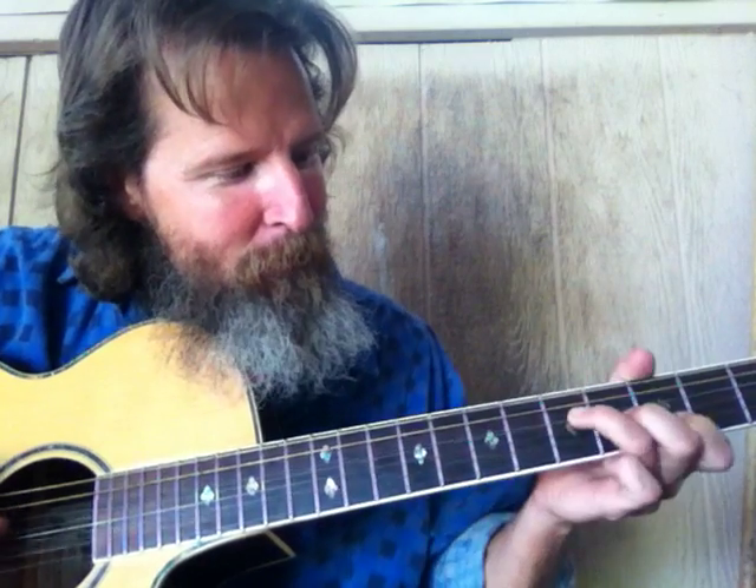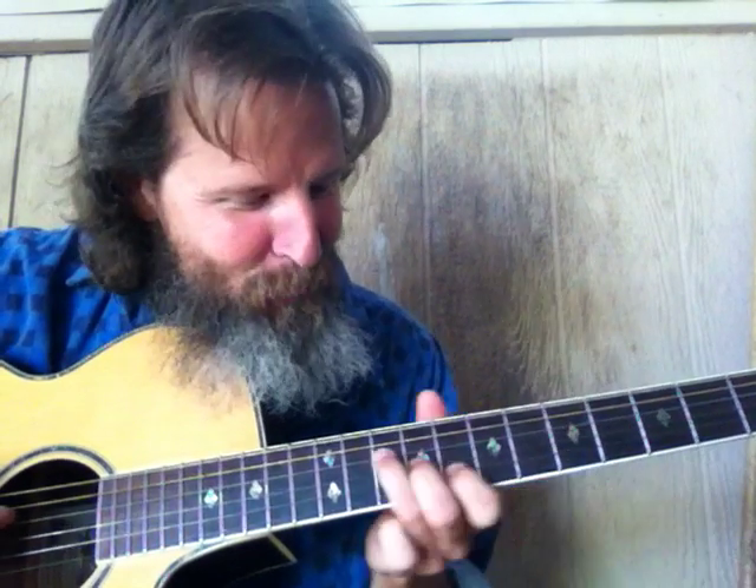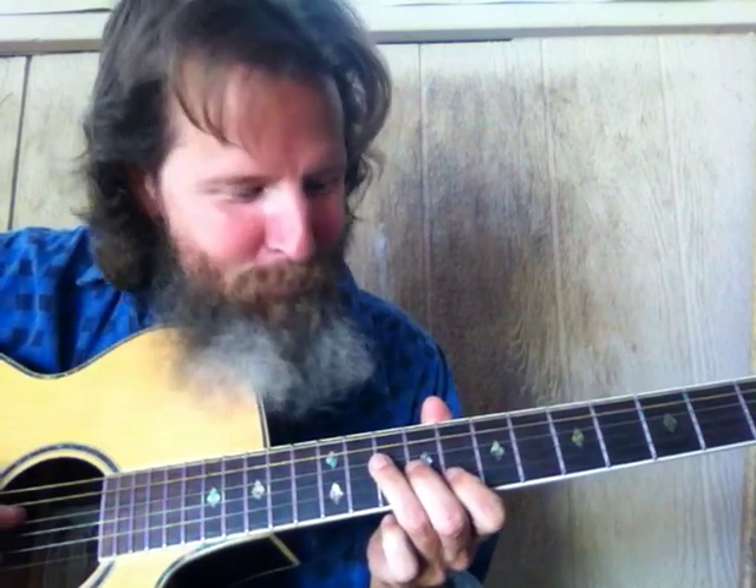A little bit of BB King there. So we got the four here — the famous three-finger cascade shape. This would be a four-five-one. You can play out any song in the world with the one-four-five and you'd be good to go.